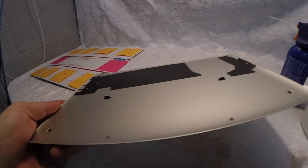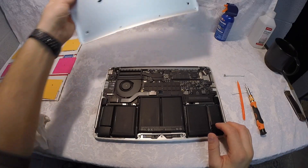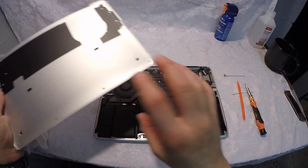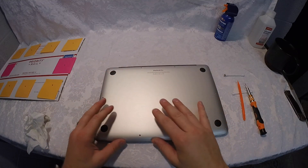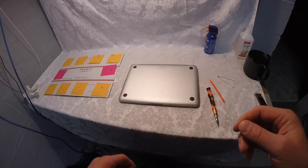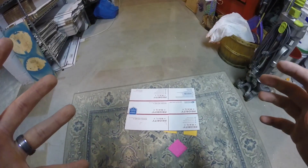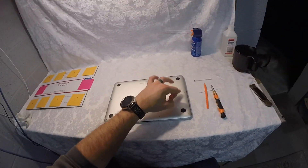I cleaned some metal pieces with isopropyl alcohol, though you should be careful doing that if you don't know which electronic parts are safe to clean. I used alcohol on the metal backing as well, which came out really nice. That backing area was probably where I found the most dust.